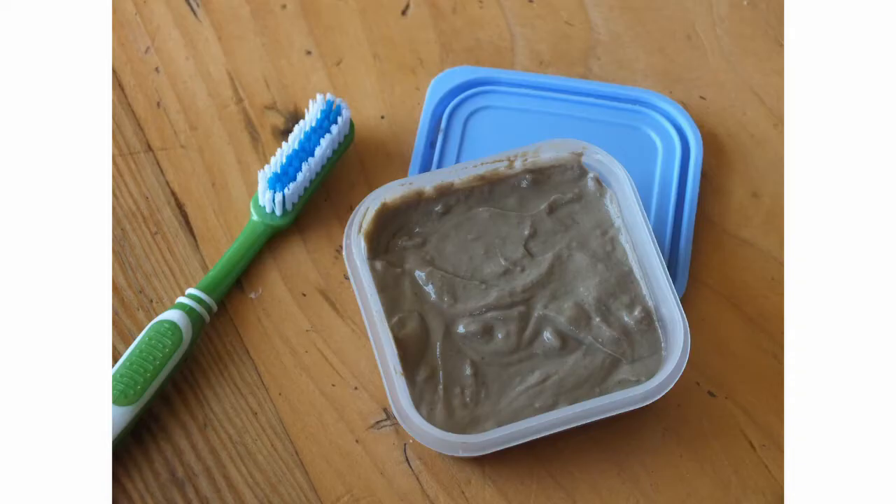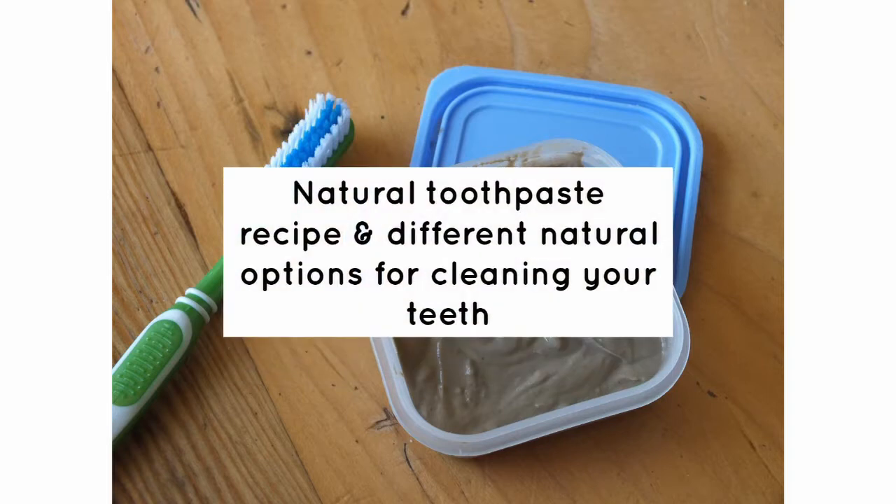Hi everyone, it's Roxanne here. In this video I'm going to show you how to make your own toothpaste as well as discuss different natural options for cleaning your teeth.